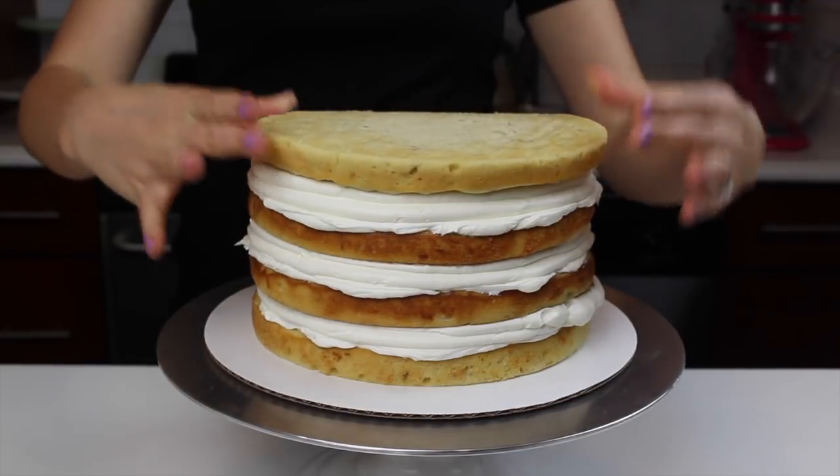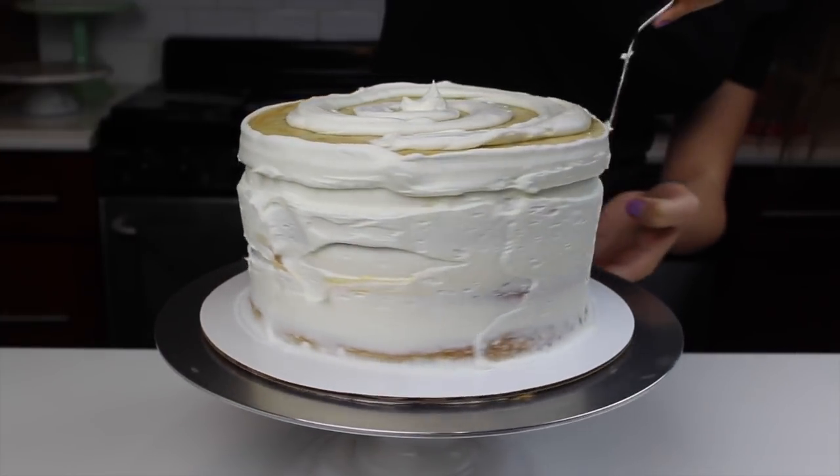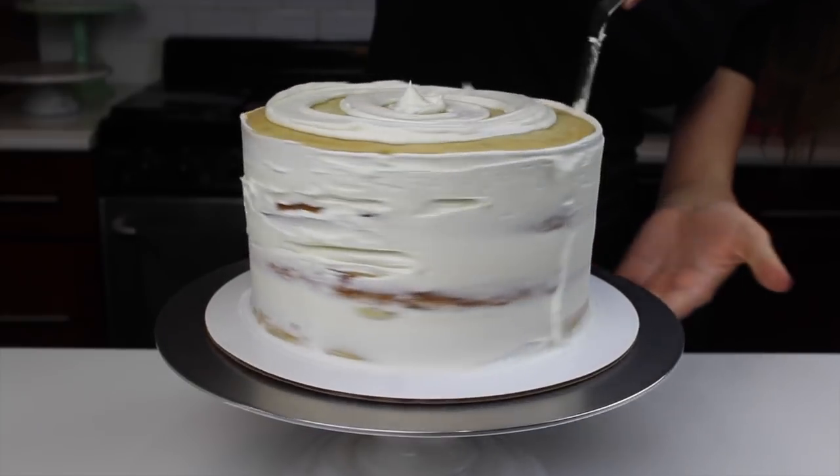Once all four of these eight-inch banana cake layers were stacked, I spread the overhanging frosting around the cake and then added on a bit more to create a really solid crumb coat.